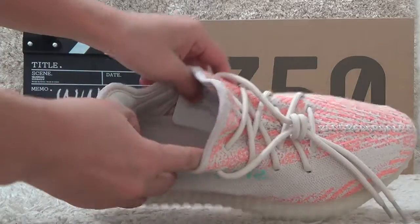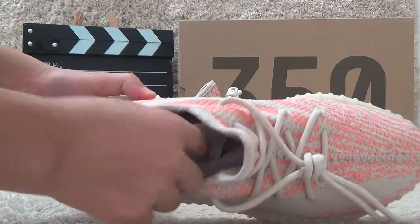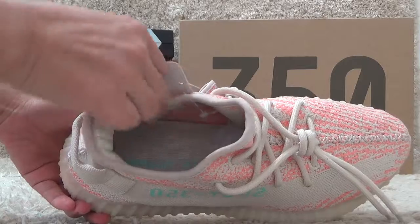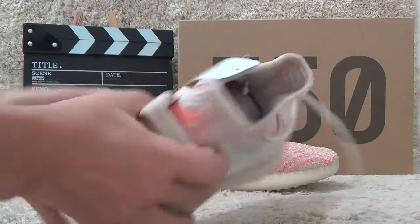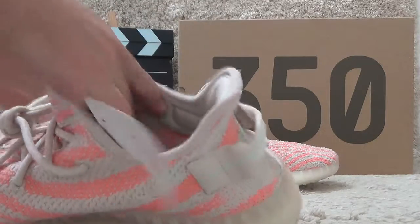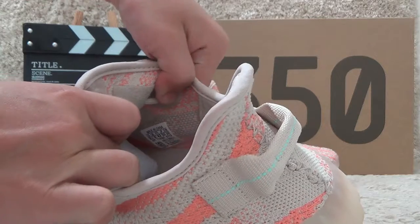Now let me check the inside. Here is the shoe pad with the Adidas Yeezy printed. And here is the inside tab for the Yeezy.